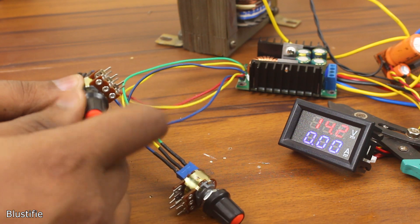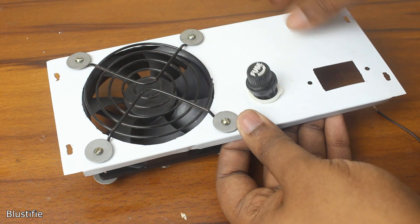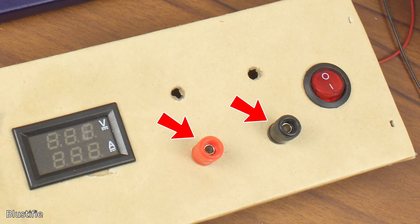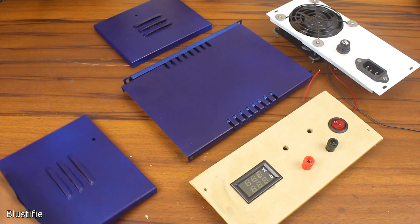To complete the project, I have used two knobs for the potentiometers, a 12V fan, a fan grill, a fuse holder, an AC socket, a switch, and two binding posts. To pack everything together, I have picked an enclosure that would be enough for our needs.